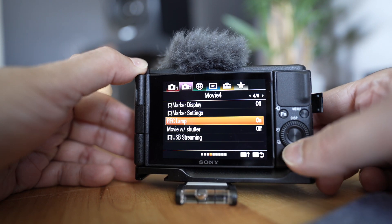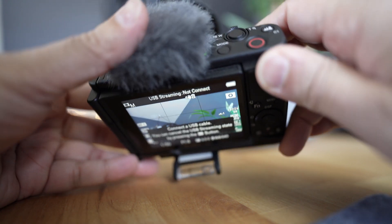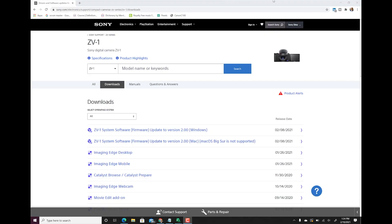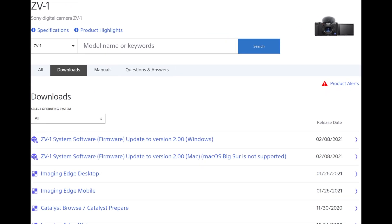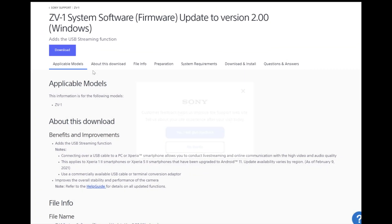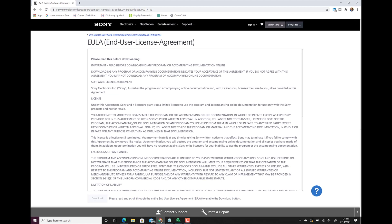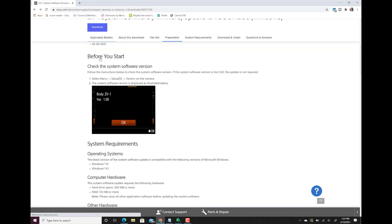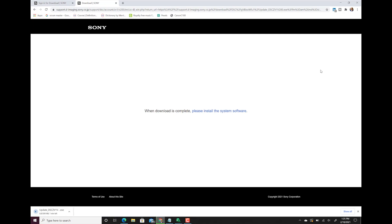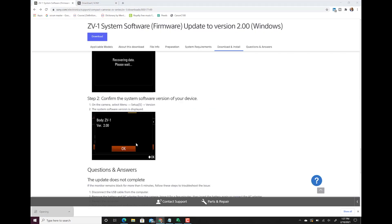Once the update is installed, you can exit the mode by clicking the mode button on top to exit out of the USB streaming state. On the Windows tablet, click on the Windows version of the firmware and download it using the download button on top. It will ask for feedback — you can ignore it. Read the end user license agreement, then click download. It may ask you to sign in, so if you don't have a Sony account you may want to create one.